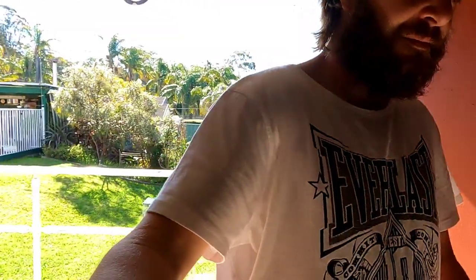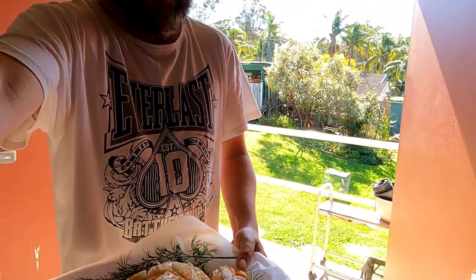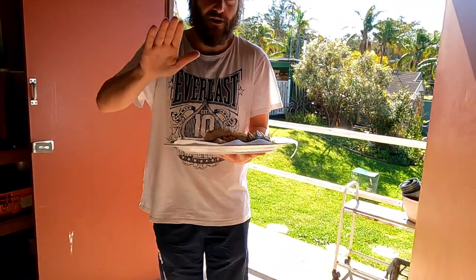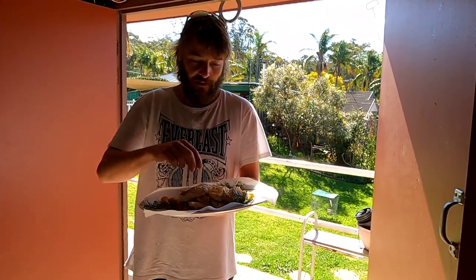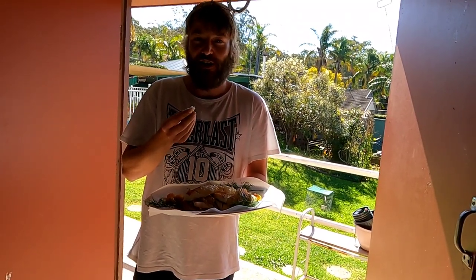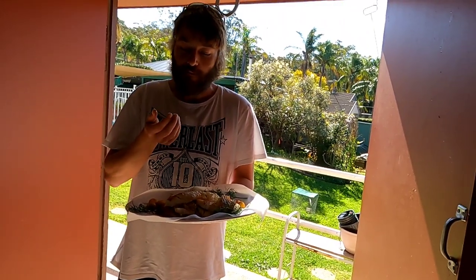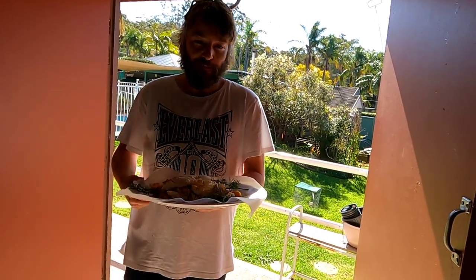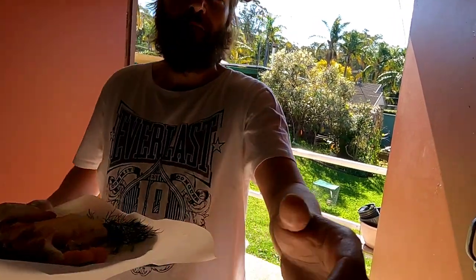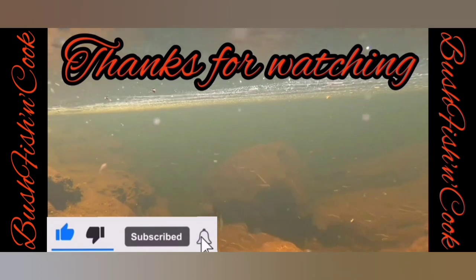Wait, I haven't even tried it yet! Holding it up so you can see me in the reflection - there we go. Give it a try. You can see why Murray cod is highly regarded as one of the best eating fish - there is no doubt that is awesome. Thanks guys, catch you next time. Bye!